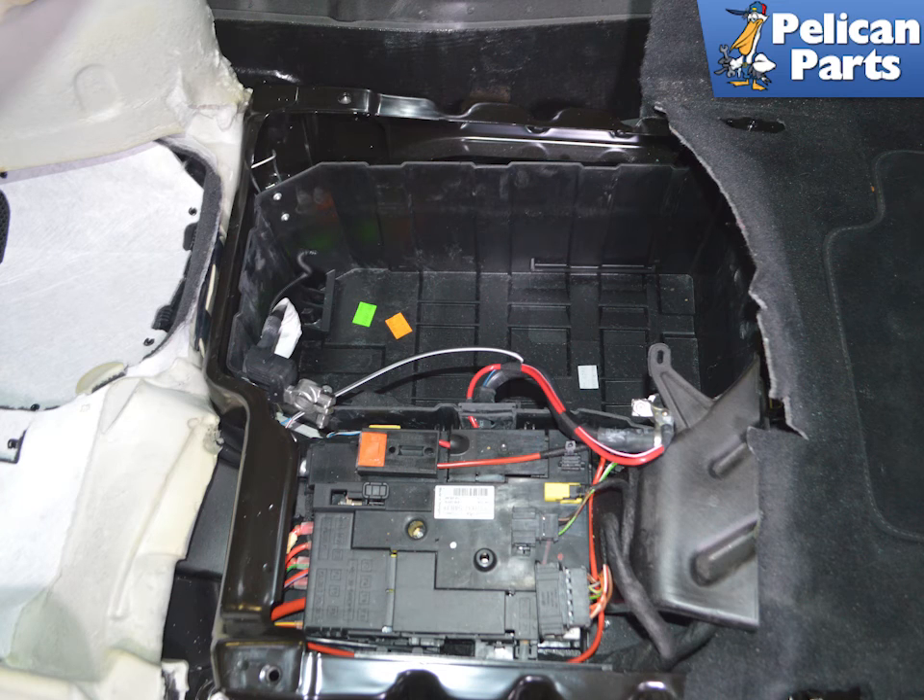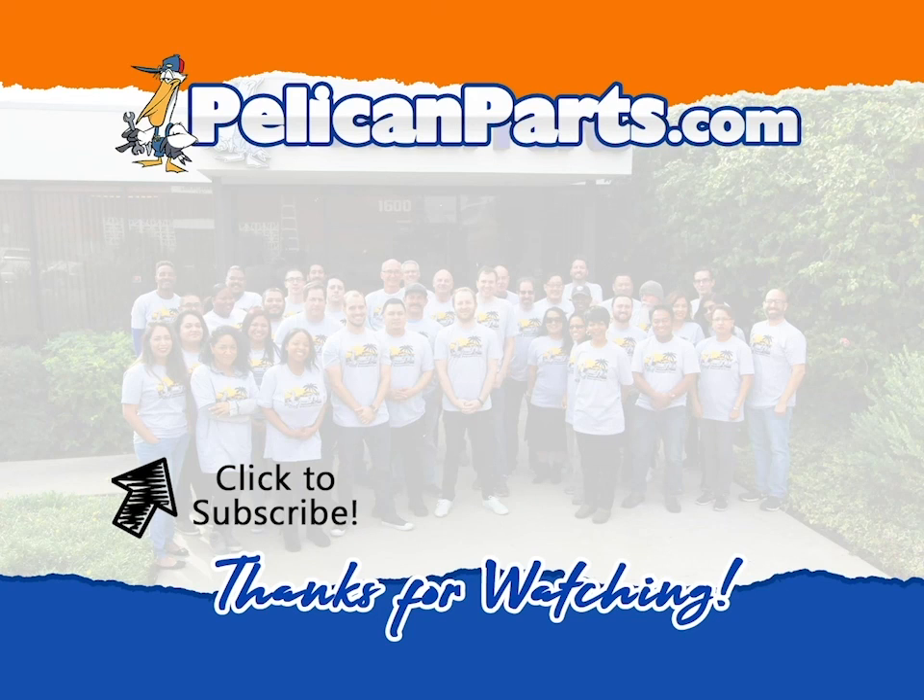Clean the battery tray area before installing a new battery. Take a picture of the new battery — you will need to enter the new battery information with a scan tool after you are done. Installation is the reverse of removal. Thanks for watching.